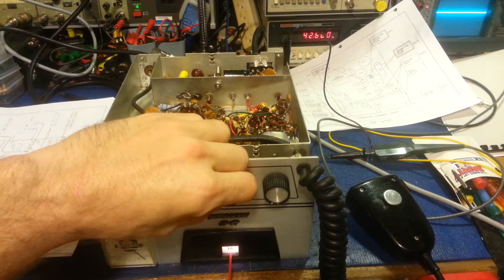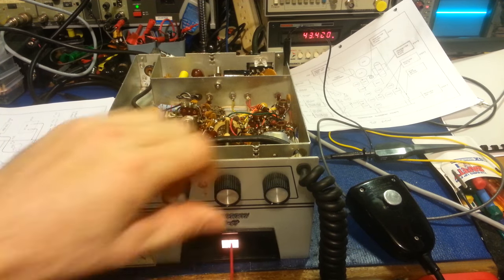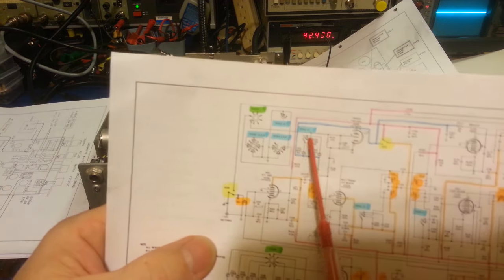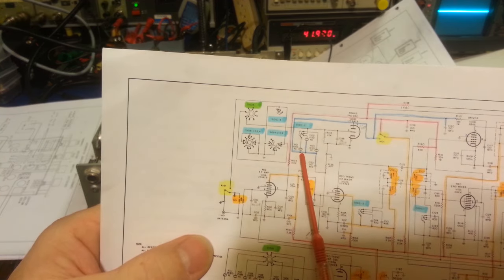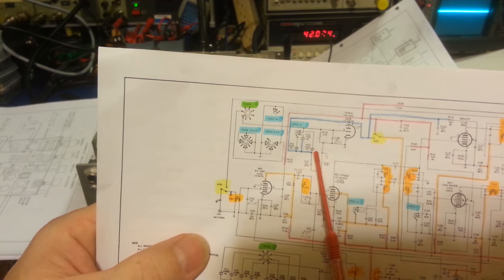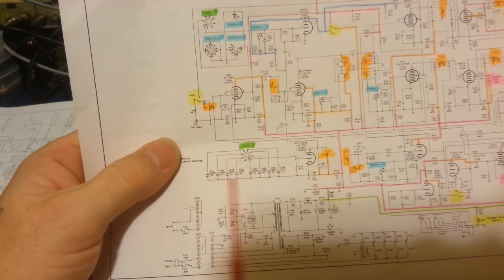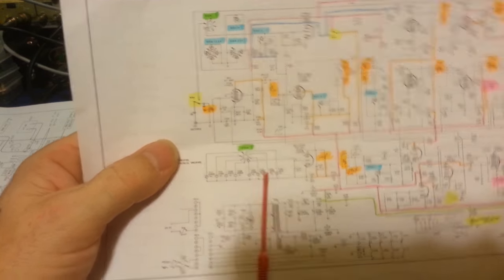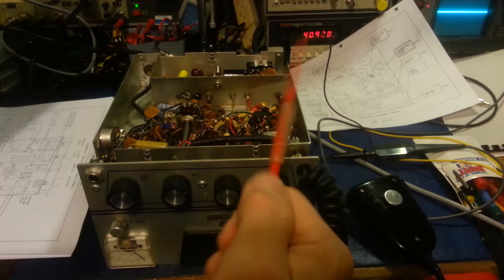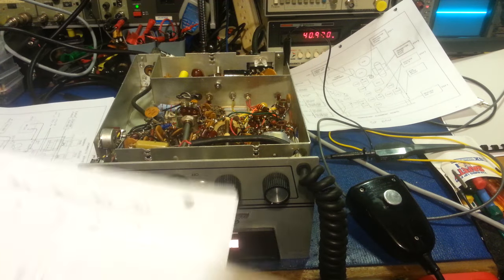The window shows channel 21, channel 13, channel 5. Every time you switch to a different band, you're switching to a different crystal — low band uses this crystal, middle band uses this crystal, high band uses this crystal. When you change the channel selector, you're selecting the mixing crystal from the bank of eight down here.